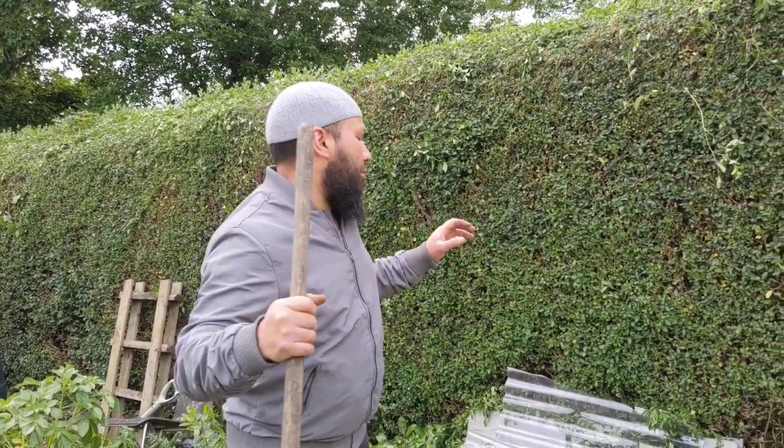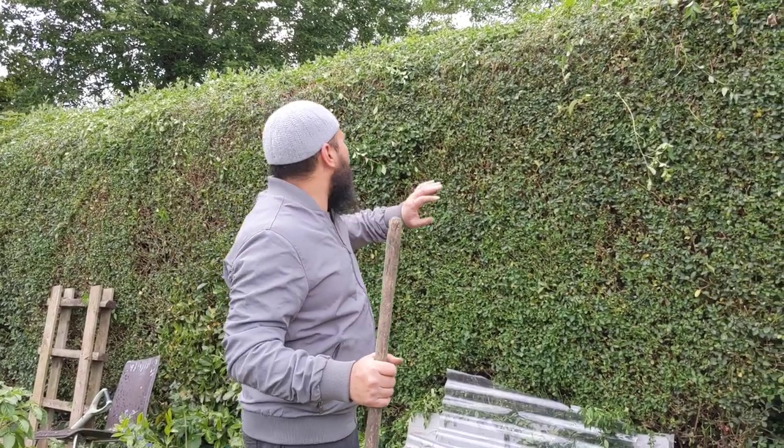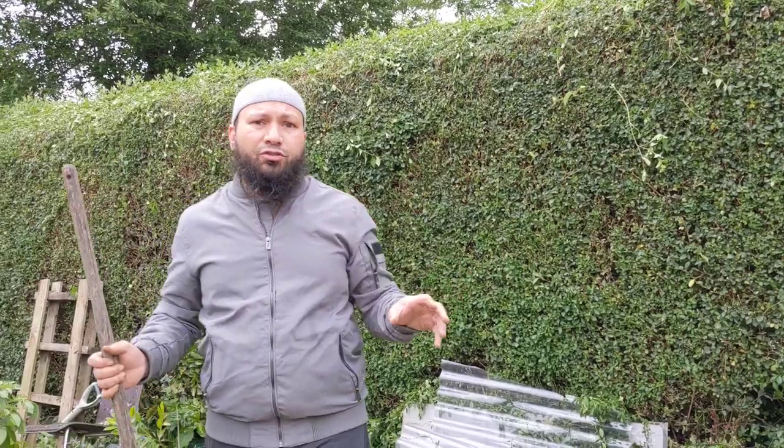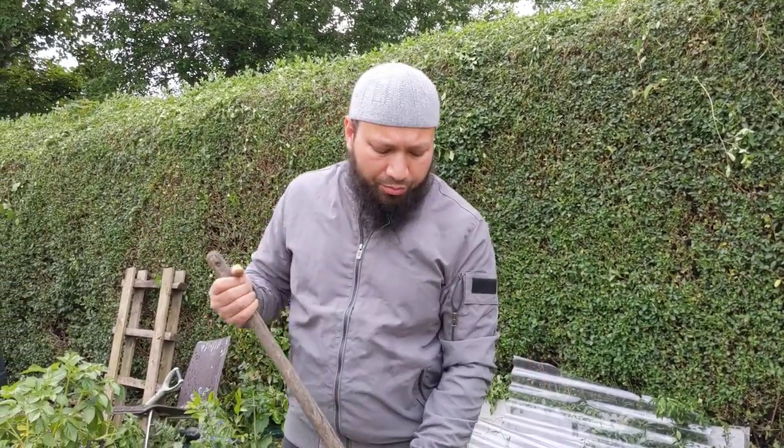It involves starting off with trimming my hedges. I've been trimming my hedges - we've done all this side - and you might be thinking why is this guy talking about trimming hedges when we're talking about garden bed preparation. I'm going to show you just behind me.